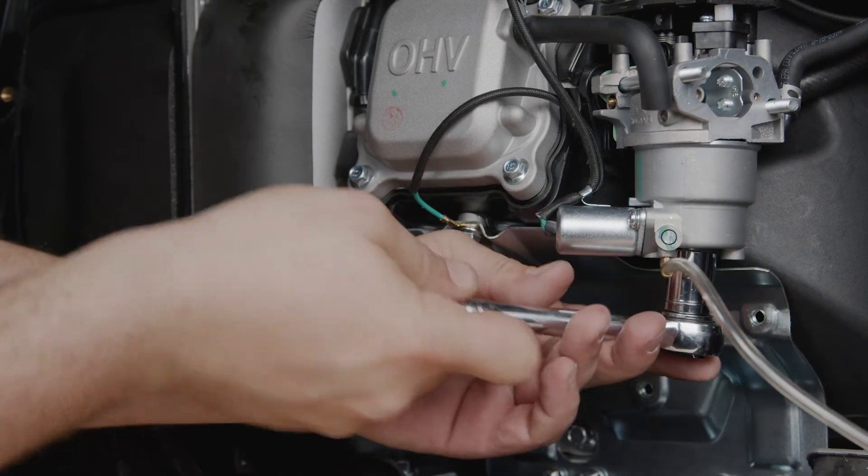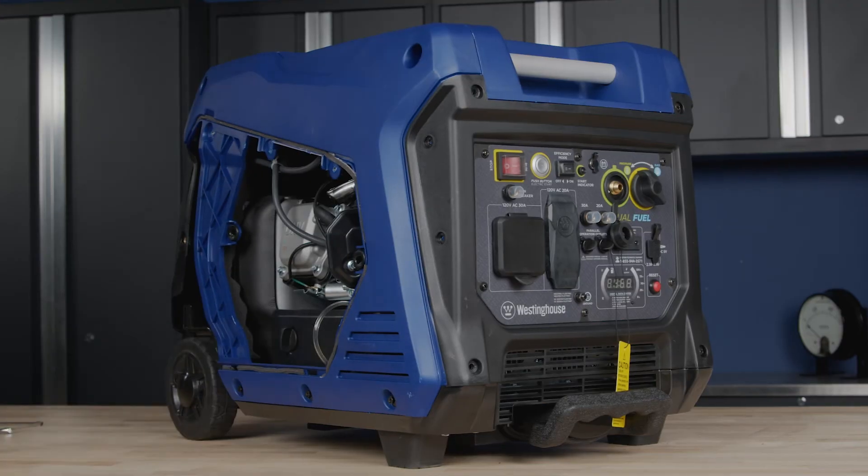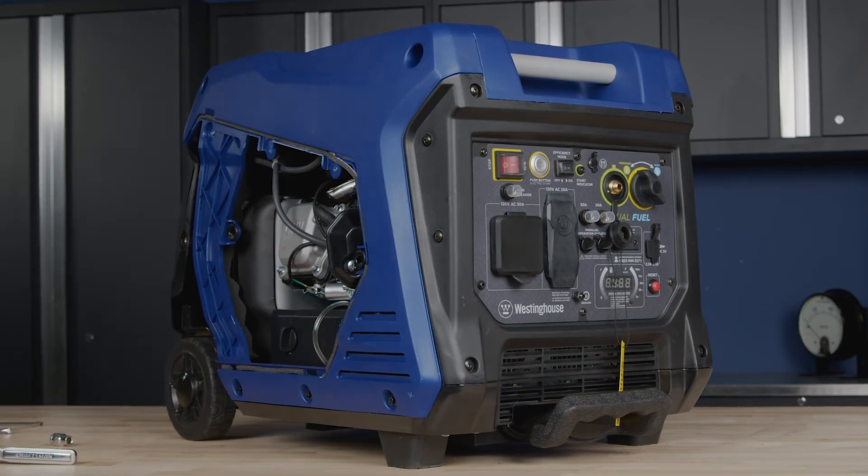Rebolt the bowl onto the bottom of the carburetor. To reassemble the generator, replace all of the parts in the reverse order that they were removed.